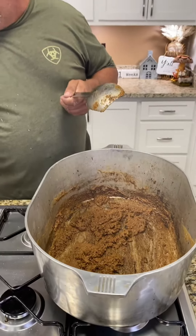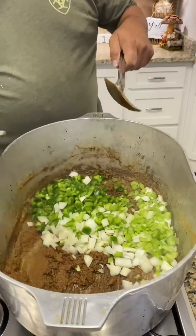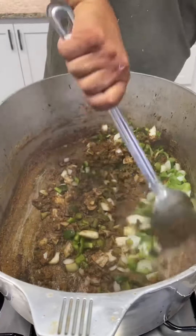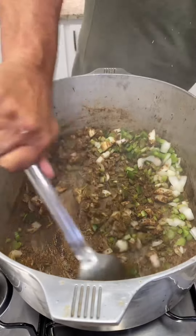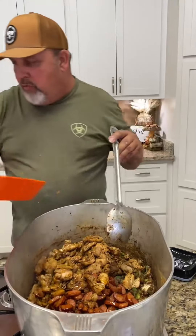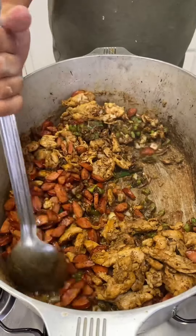Now what we're going to do y'all, we're going to hit it with that holy trinity. Put the onions down in that roux, get it all mixed up good. That's your onions, your bell pepper, and your celery. Then we're going to add our andouille and our chicken back to it — get that all mixed up good.